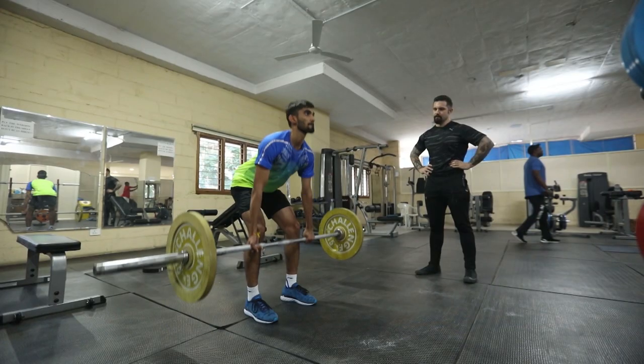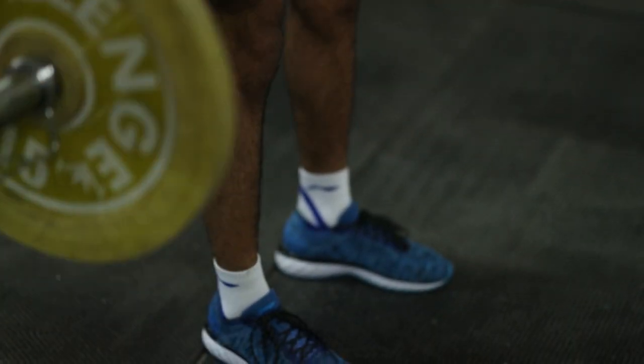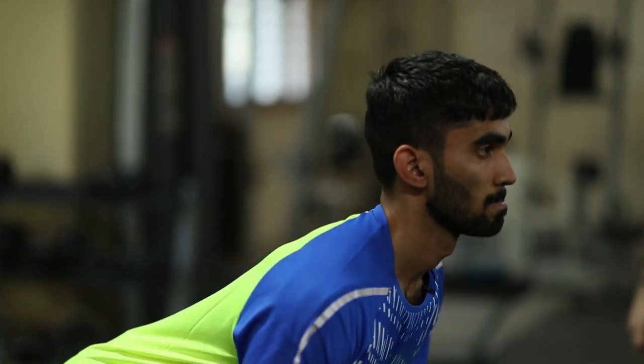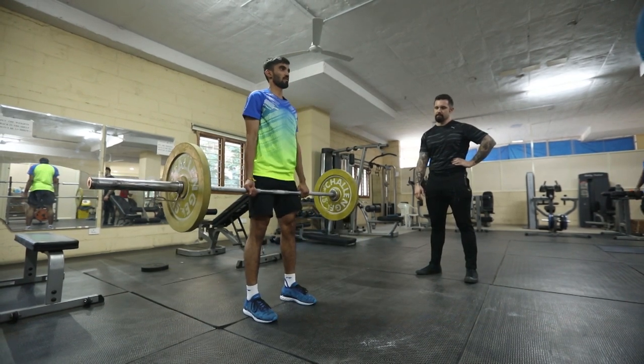The deadlift, because it's the heaviest lift, is also the maximal neurological magnitude that the body can develop. So everything else is basically downstream of the deadlift. Every other athletic movement is based off the maximal force that can be produced by the body, which is the deadlift.